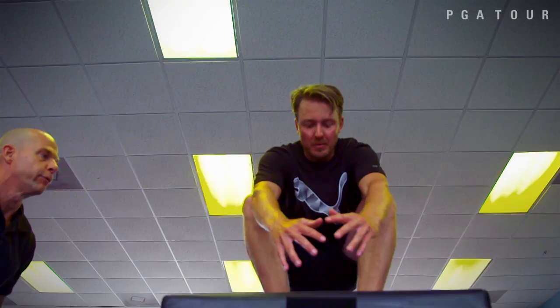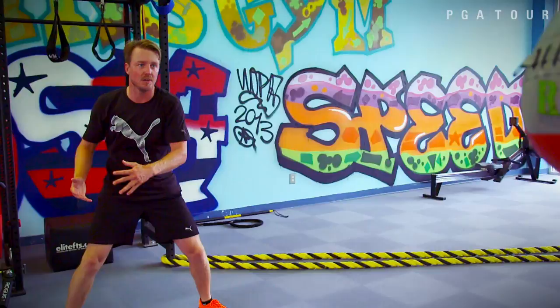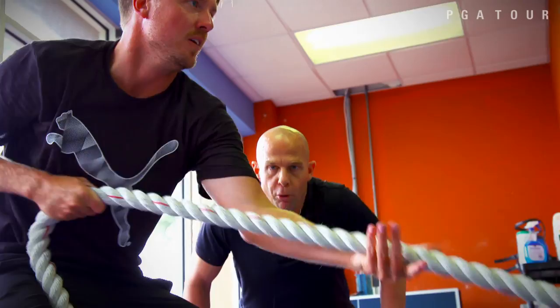Our host, Web.com Tour grad Jonas Blixt, continues to refine his body and game. Most PGA Tour players work out a lot nowadays, so if you don't do it, you kind of put yourself behind the eight ball. At 5'10", 164 pounds soaking wet, our host needs to get the most out of his workouts.